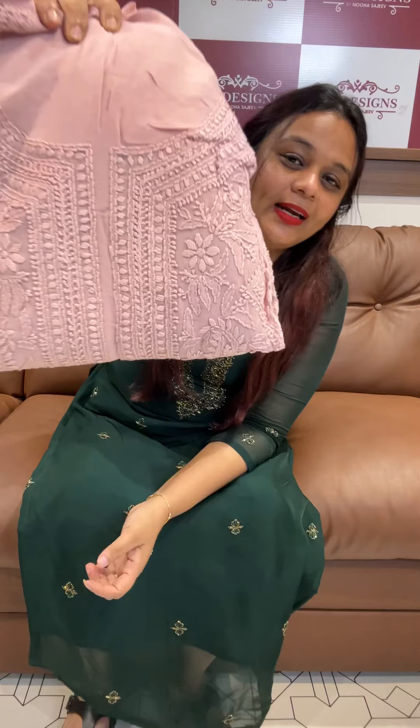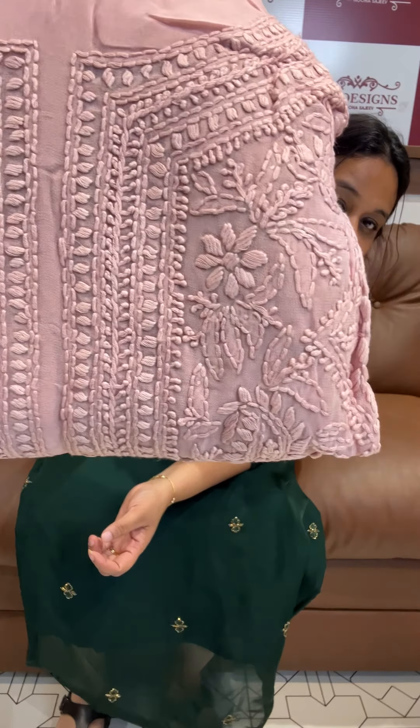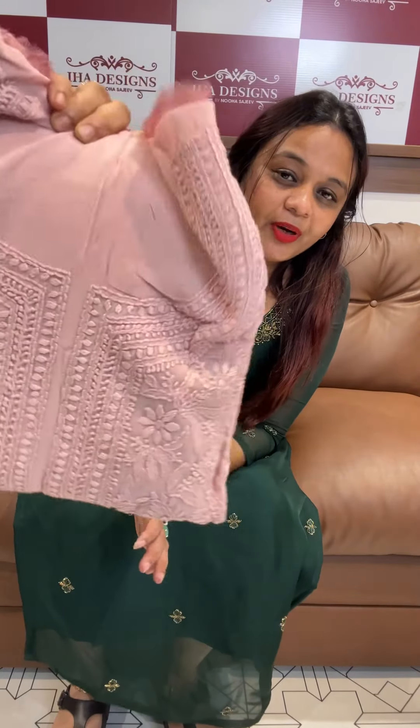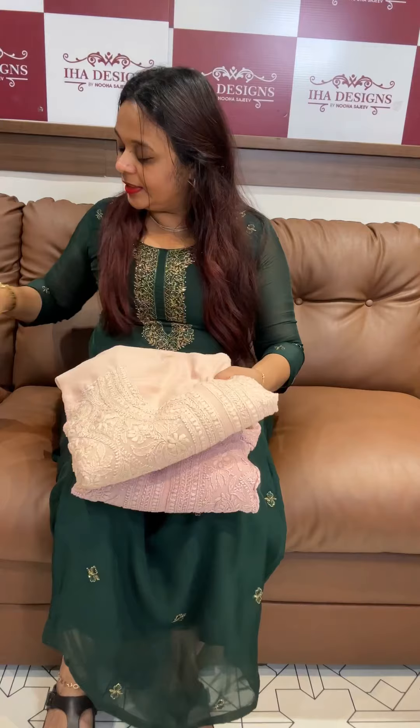Welcome back to the design of pure viscous georgette fabric in the Lucknawi Chikankari work. The hand Lucknawi is a double-dye and a very special creation. The Lucknawi is a dark lighting and the color and patterns are different.